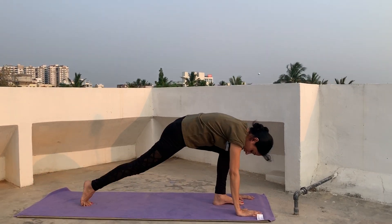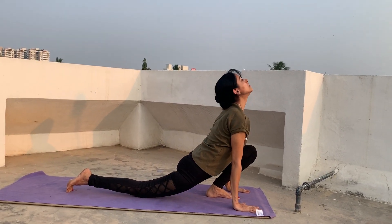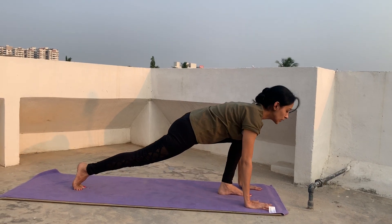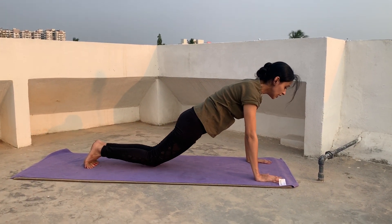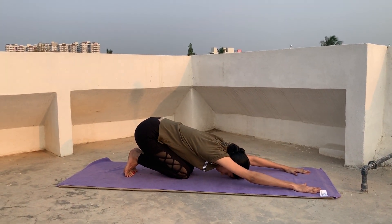Then again inhale, take your right leg back, put your right knee down, and look up. Now bring both legs together into a plank pose and pull your tummy in. Now fold your knees, put your forehead down, and sit back into child's pose.